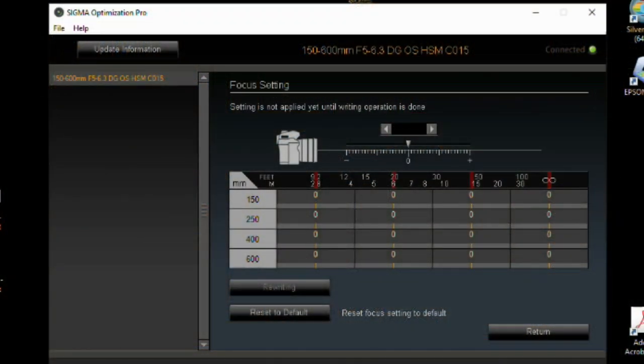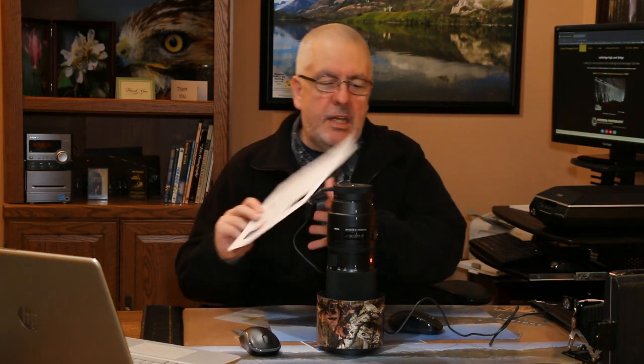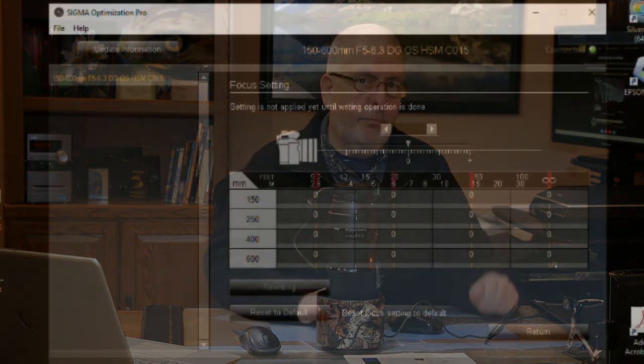I've zeroed out everything and written down all my settings so I can put them back later. I don't want my settings showing here for a couple of reasons: I don't want to accidentally adjust something, and my settings mean nothing to you. Your lens and camera combination will have different settings — these are not universal settings you can grab from a friend. You have to test your own lens. If you look above, you should see a video I did showing how to download a focus test chart.